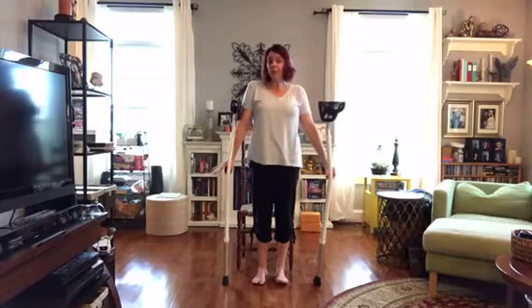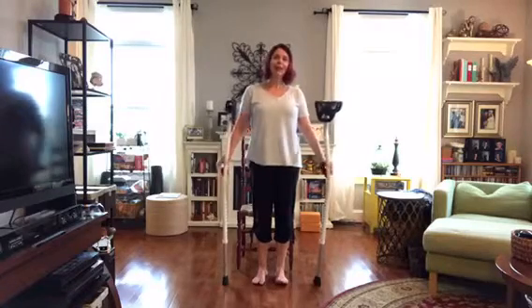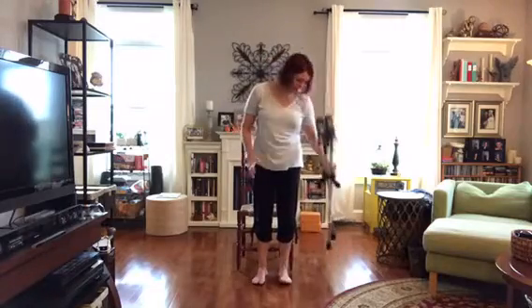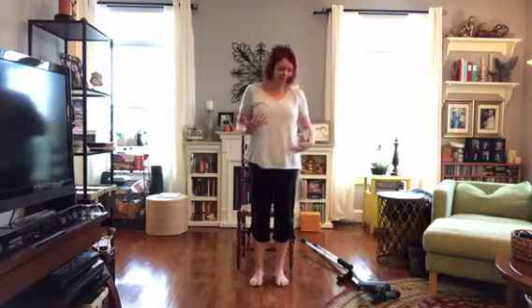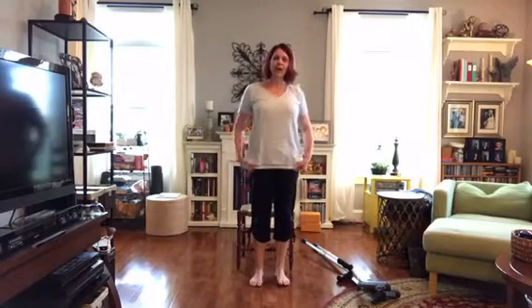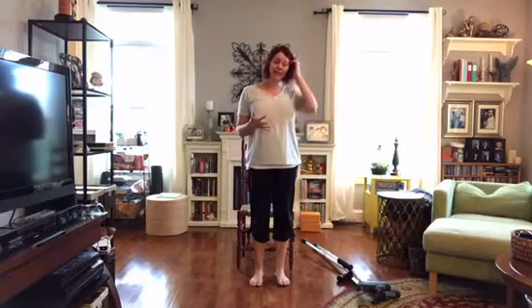Soon I'll have some physical therapy for my knee, so it will be working plenty hard. But I wanted to make sure you know that a little yoga is good all the time. I have a regular chair — a kitchen chair, a folding chair — you could actually do this sitting on the edge of the bed or on the couch.